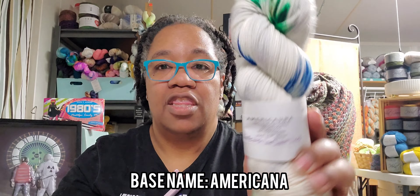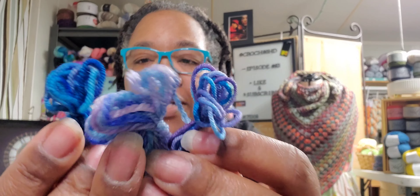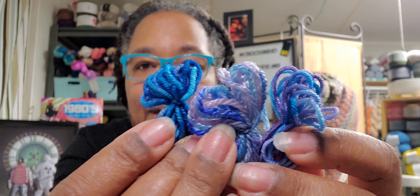Alright, our third base is the Americana — which is what this one is. I'm just gonna say it's Americana. 100% Superwash Merino, 230 yards, 100 grams. I like how dark that is. Alright, I'm showing you these three next to each other — this is probably gonna get dangerous as I go on, but I'm trying to make sure I put them back in the right boxes.